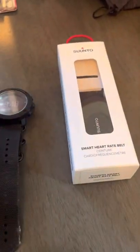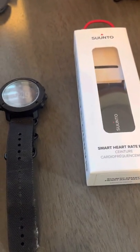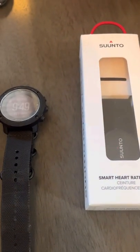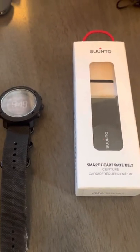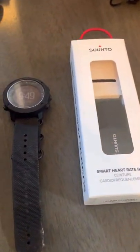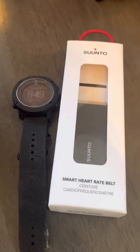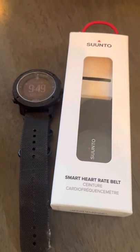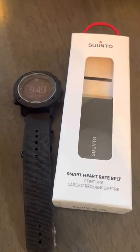Yeah, pointless setup. This is a great watch and I'm sure it's a great product, but it's absolutely pointless because there's no way you can view your heart rate — not during the activity, not in the watch, not in the app. So Suunto, please upgrade your software or the app so you can see your heart rate while you're exercising, while you're hiking, while you're training. I don't see any point in buying this if you want to see your heart rate during an activity.